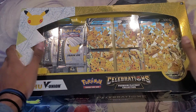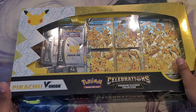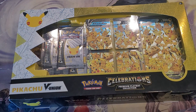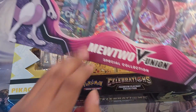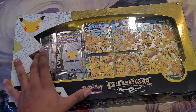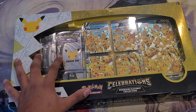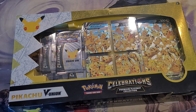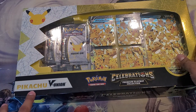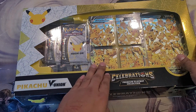Hey guys, welcome back to another opening. We're going to be doing something that I just found adorable — it's part of the V Union collection. I'm going to be doing these openings as well, but I just want to do this one because I haven't opened any Celebration packs and I really want to. So we're going to start with this one, the Pikachu V Union, and move on from there.